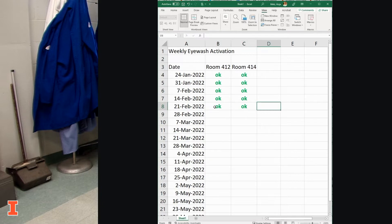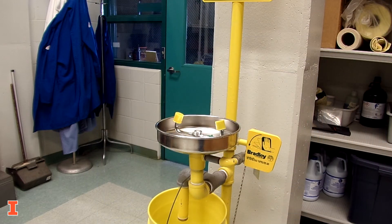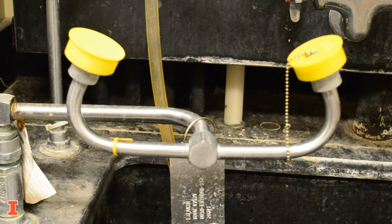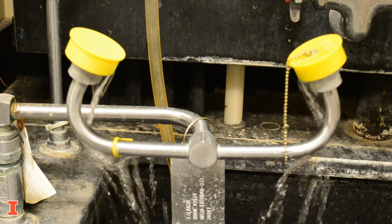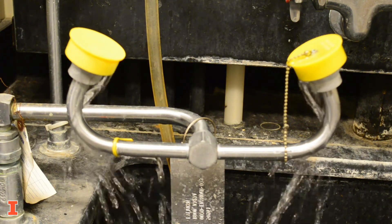Inform your building manager if the eyewash is not functioning properly. For example, if the pressure is not sufficient to remove the caps, if the water streams are uneven, or if you notice extreme temperature swings.